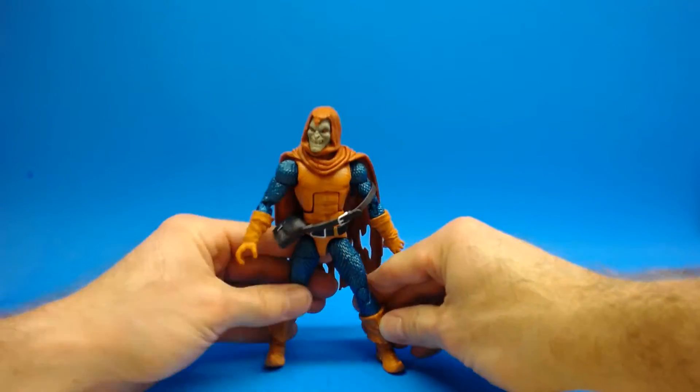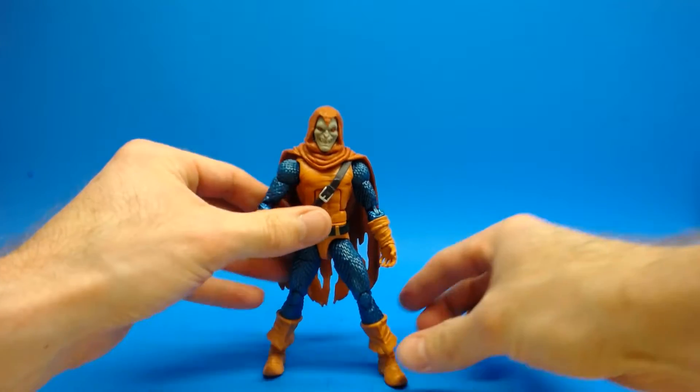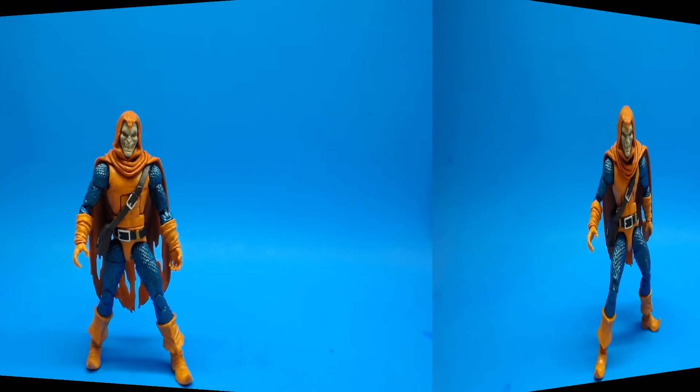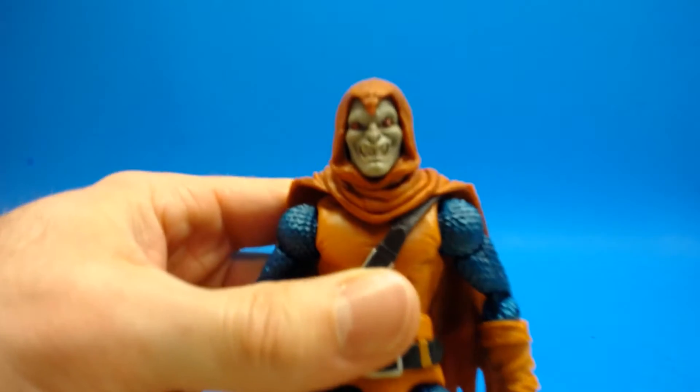Overall I'm really happy with the articulation on this figure. There are certainly areas they could have improved on, but for the most part all the articulation that you need is there and most of it works fairly well. We're going to check out the sculpt and paint work, and I think Hasbro did a really really good job.